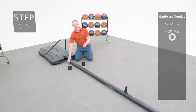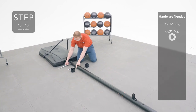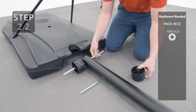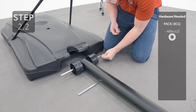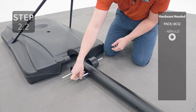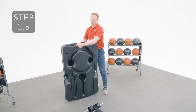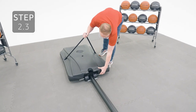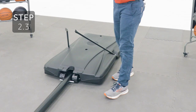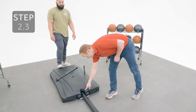Orient the pole with the bracket facing up, then insert the long axle into the bottom hole. Add a wheel to each side of the long axle, followed by your spacers. Then add the short axle to the hole above the long axle. Lay the base over the long axle, making sure it goes into the notches. Step on the base and apply downward pressure until you hear the long axle click into place. Lift the pole assembly up until the small axle rests into the notches on the base.